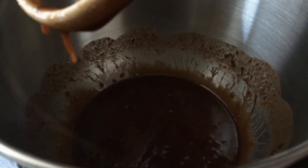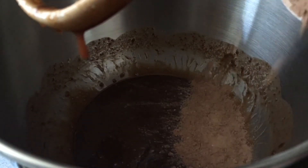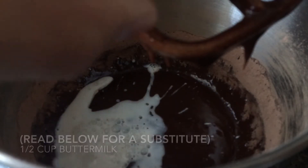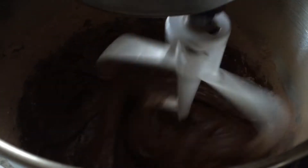Now you want to add the rest of your ingredients in thirds, so I'm adding half of my dry ingredients, then my whole buttermilk, and then the rest of my dry ingredients. You just want to do this in thirds until it's fully combined, and this is your cupcake batter.